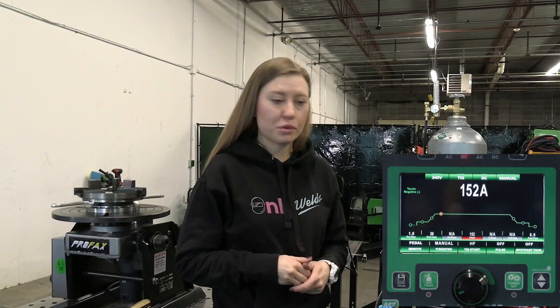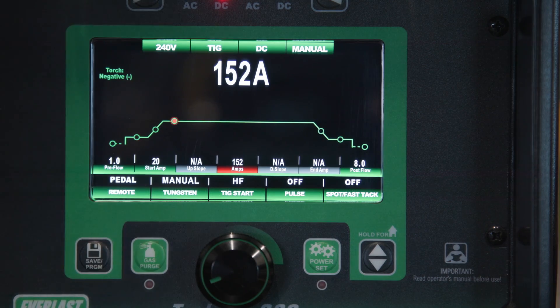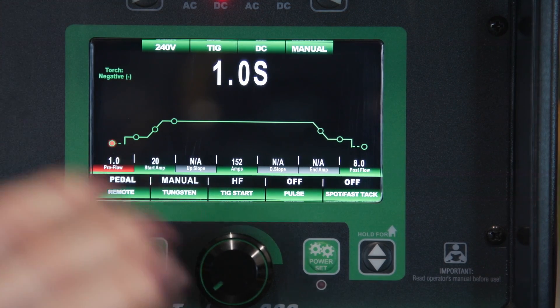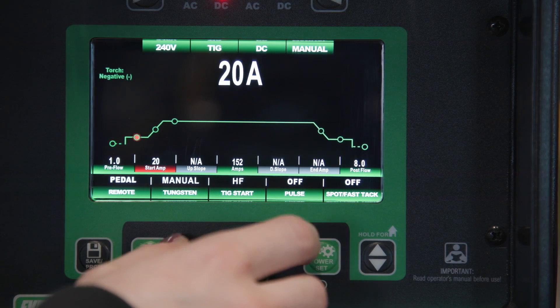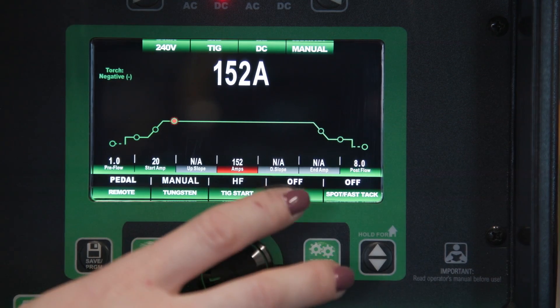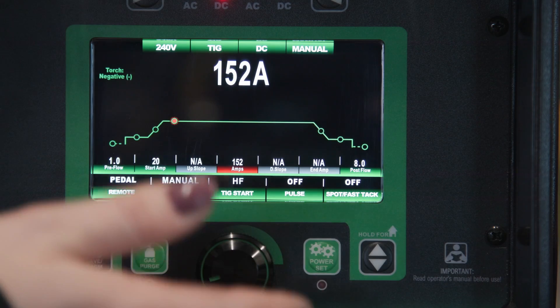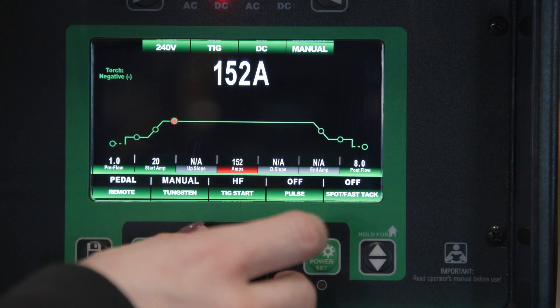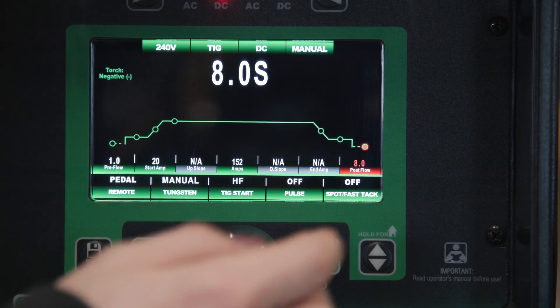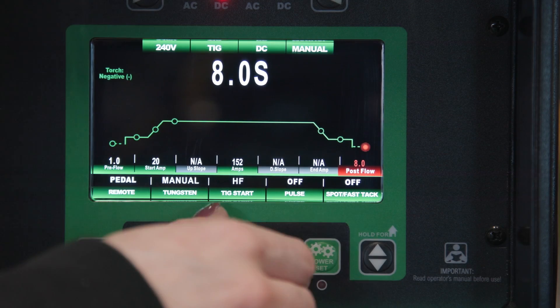Today we're going to use this Typhoon 330, and I'm going to show you what setups I usually use. Pre-flow is good — it's one second, and it's really important for stainless steel and titanium. Start amps doesn't really matter for me, so just keep it there. Amps — it's okay to run 150 because I'm going to use the foot pedal to control amps and process. The main thing is the post-flow: 8 seconds is pretty good for stainless, maybe 7.